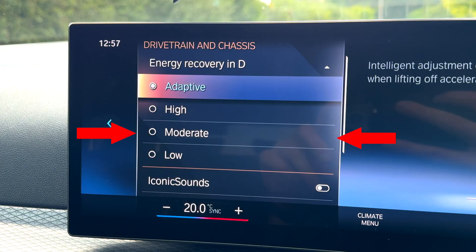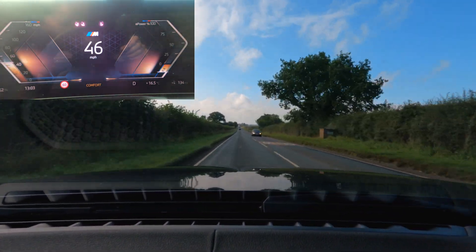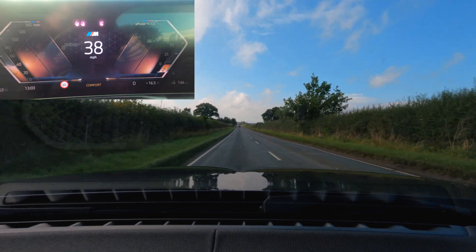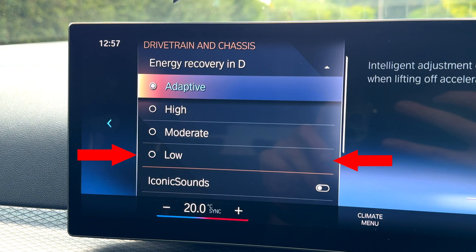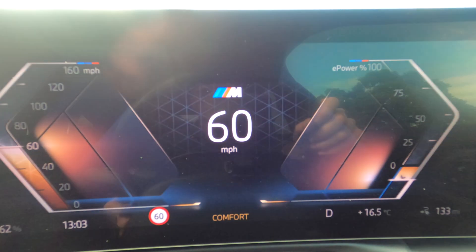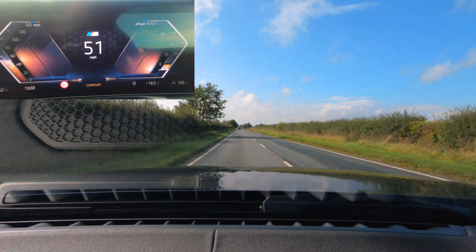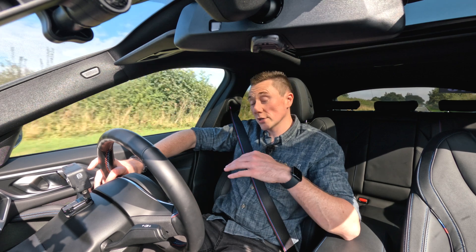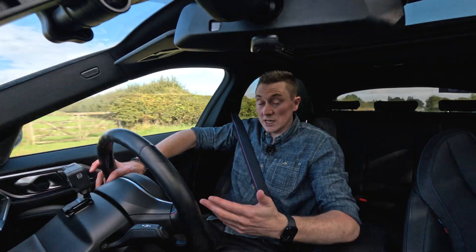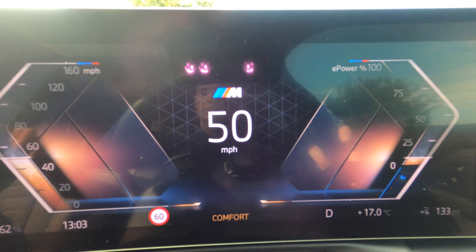Let me change to moderate — this is going to be less braking. Back up to speed, foot off the accelerator pedal: I'm still feeling that braking, going down a couple of miles an hour every second, but not as much. Now let's go to low: back up to speed, foot off the accelerator pedal, and now I'm barely slowing down at all. It's almost like putting your car in neutral — just coasting along. Some cars let you turn brake recuperation off completely.